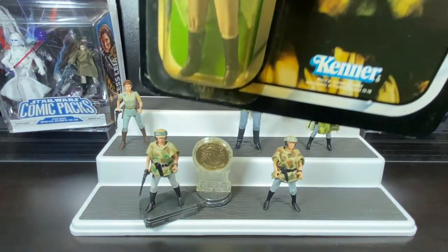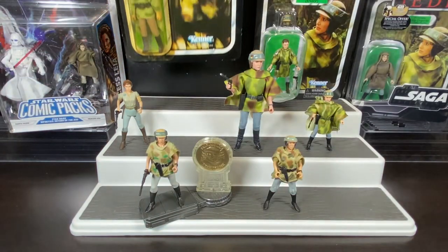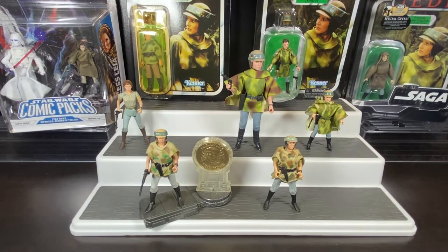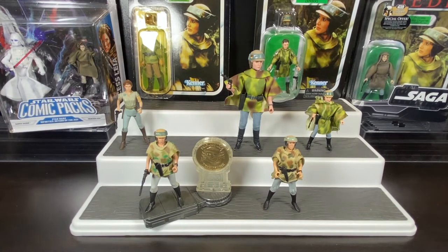That's the original release of Princess Leia in Endor gear, and we wouldn't get another one for many many years. Star Wars went dormant for a long time from the 80s all the way to 1997. Power of the Force 2 came back in 1995, and we wouldn't get our first Endor Leia until 1997.